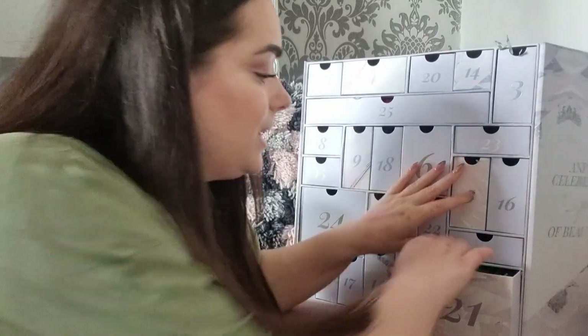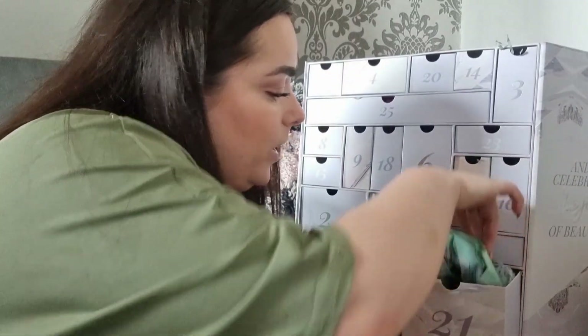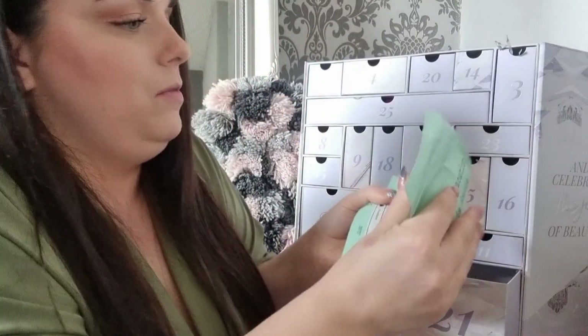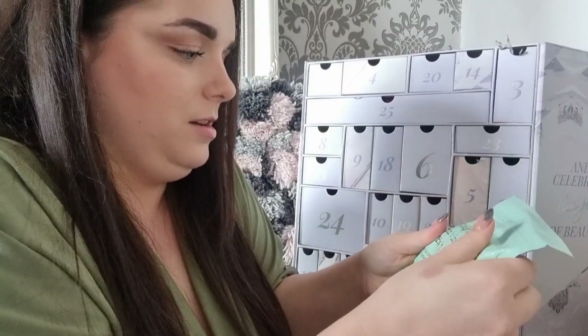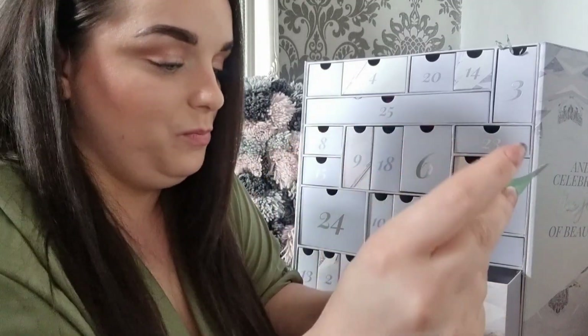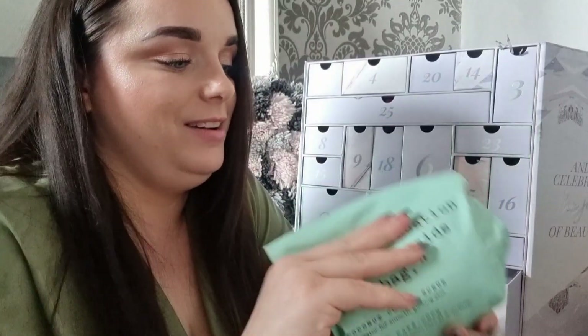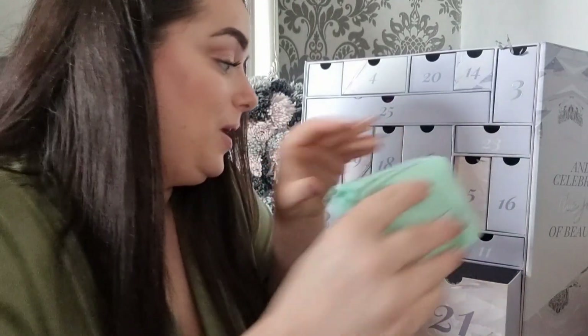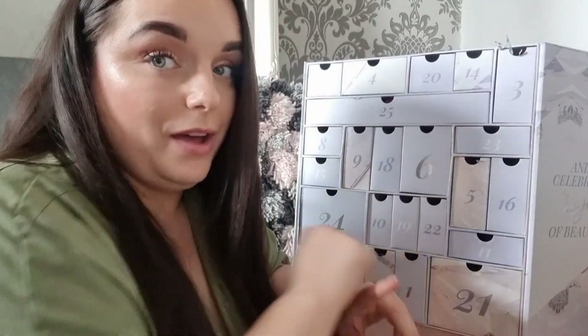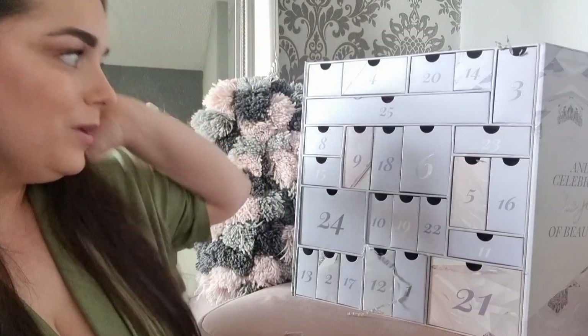Day twenty-one: it's a big square door — hopefully exciting! It's the Frank Body Coconut Coffee Scrub — the big bag. It's so messy but it is a really nice scrub. I've never had the big bag before and I've been fake tanning recently so I feel like that would really help.